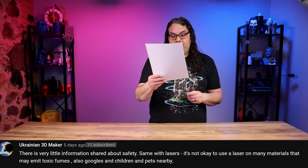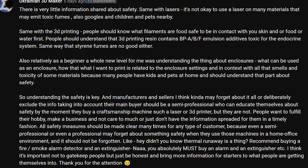Ukrainian3DMaker starts out by saying there is very little information shared about safety, and goes on to talk about the safety of 3D printers and lasers. They feel that you should have a smoke alarm and a fire extinguisher next to any of the machines while you're using them, and I couldn't agree more. That is 100% true — get a fire extinguisher, get a smoke alarm, and put that near the area that you're working in, your maker space, because you never know what's gonna happen.